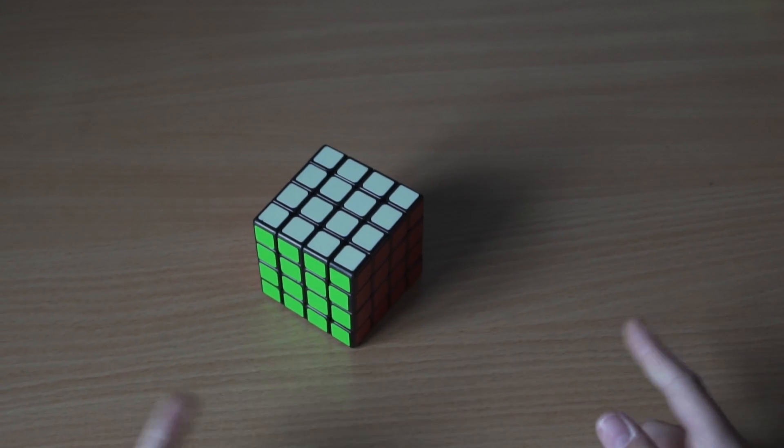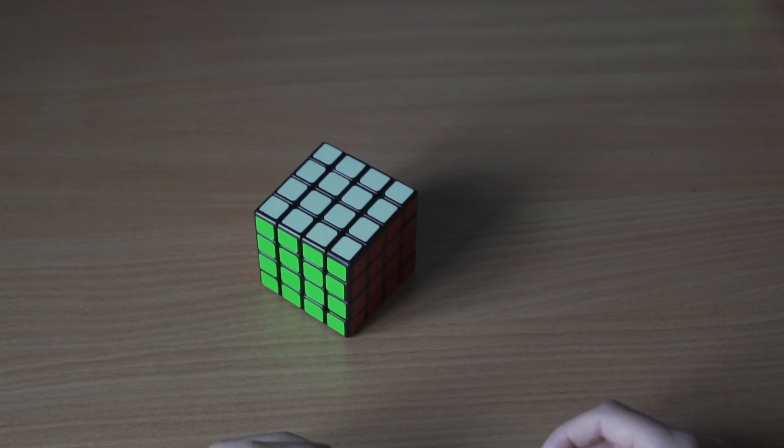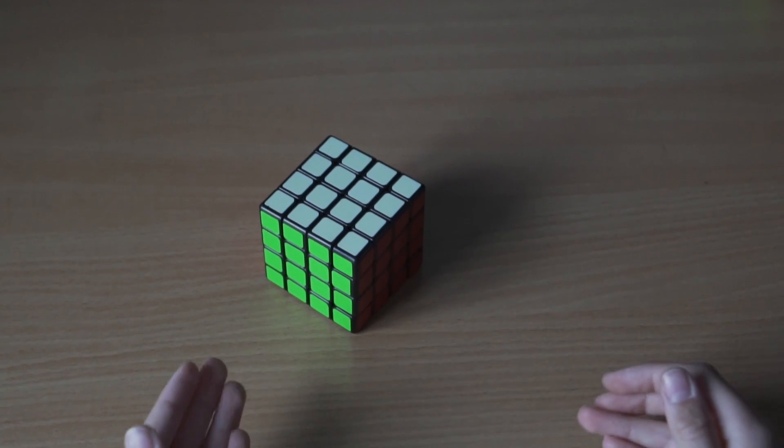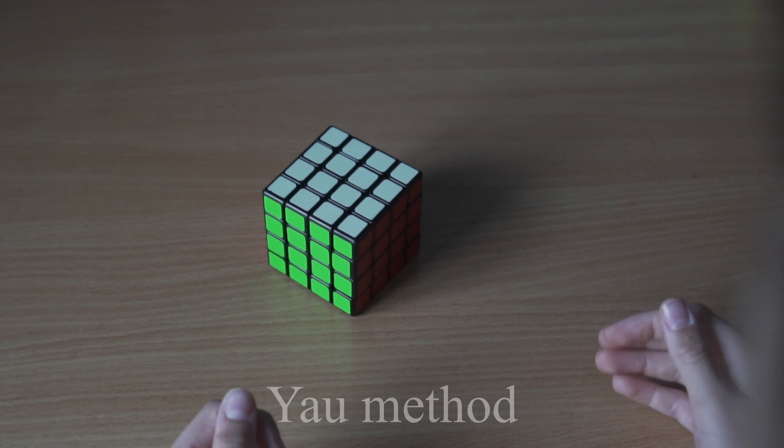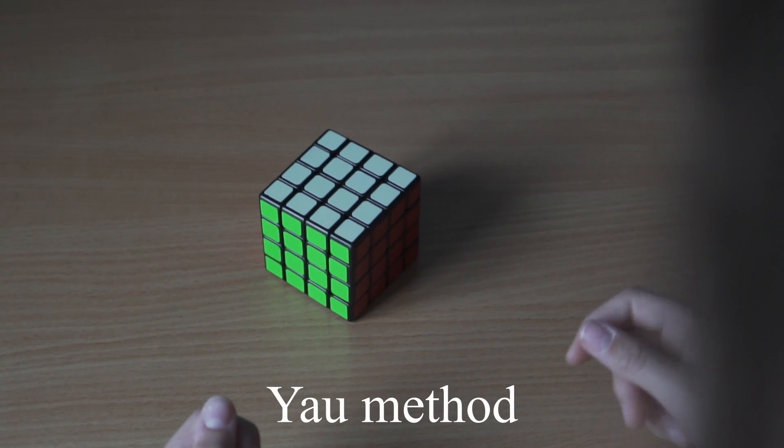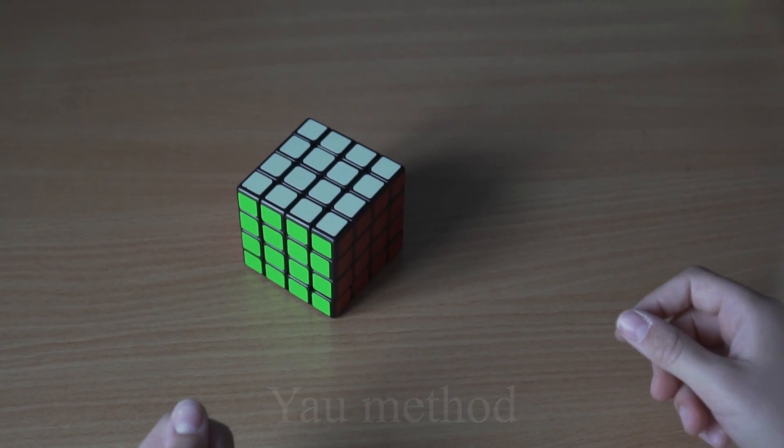If you've mastered this method and you want to get a faster method, I recommend the YOW method - that is the method that all very fast speedcubers use.